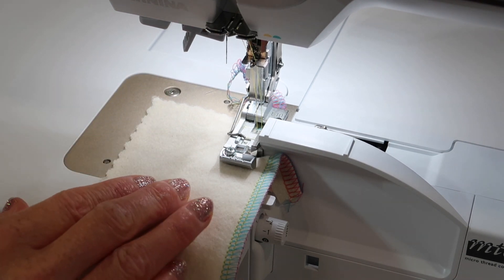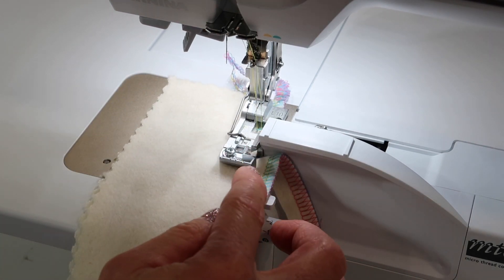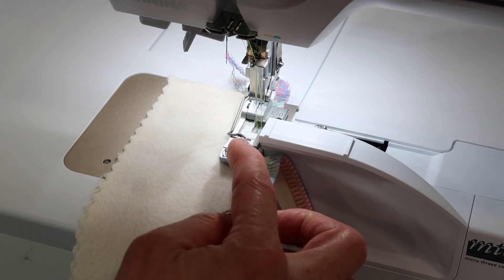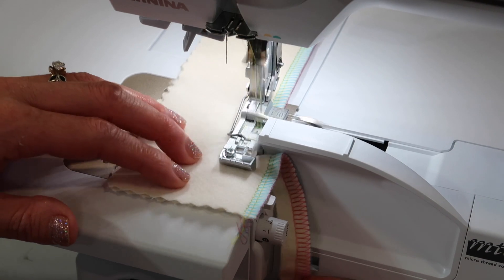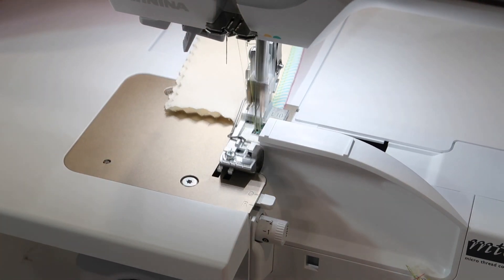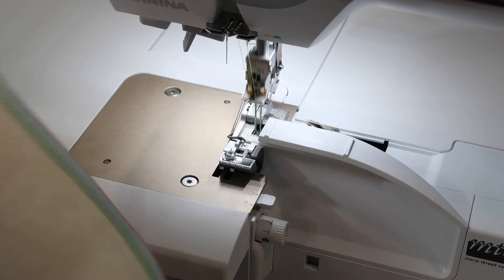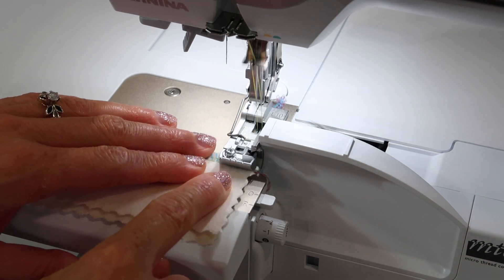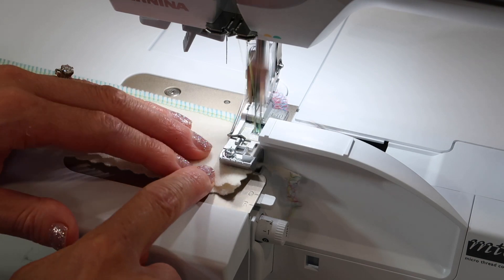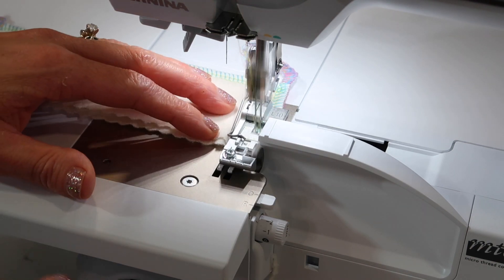Right now, when you are serging, you will notice that your fabric is cut off if it extends in front of the blade. When people say they don't want to cut something off, I always answer by letting that blade — the part that's going up and down — be your visual guide to just guide the fabric between it.